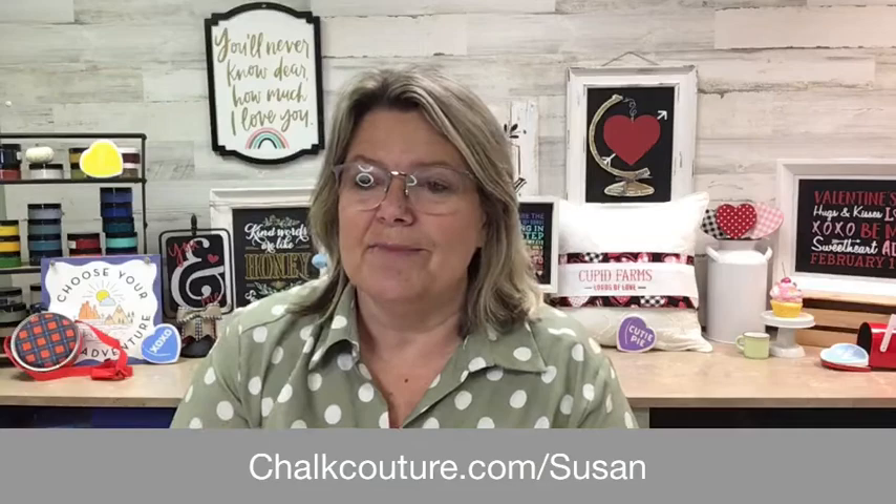If you have any questions or would like to check out my website, here it is at the bottom. If you have any questions or comments, please drop them in there and share my video. I will be back again tomorrow — I have a really fun kitchen project, so be sure to tune in. Have a great night and we'll see you again soon. Bye!